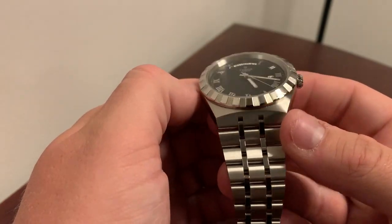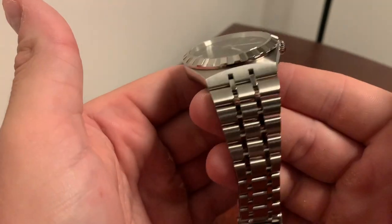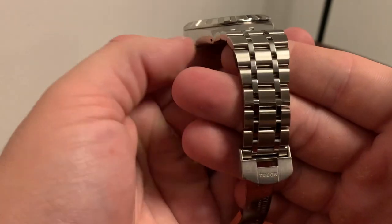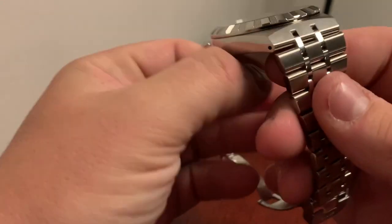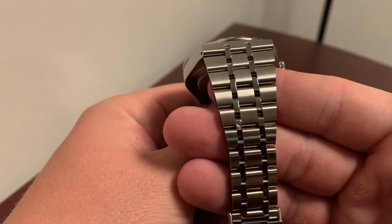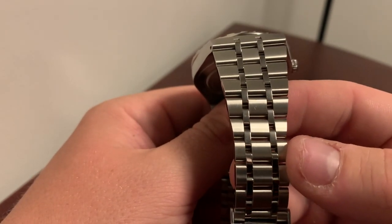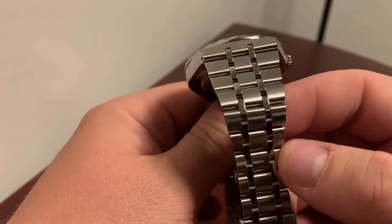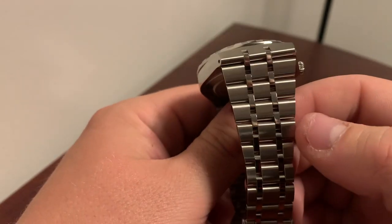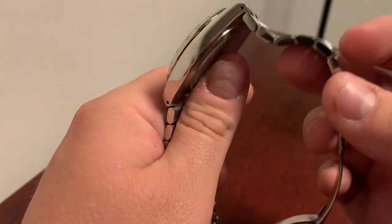The watch is 41mm across and has an integrated bracelet that tapers down nicely to 20mm. The bracelet itself is five-link — think of big brother Rolex and their five-link designs like the Jubilee bracelet. It's not a Jubilee bracelet at all, of course, but it has those five links, and the links are small so you get that nice silky feel on the wrist.